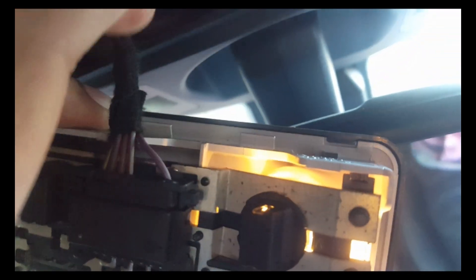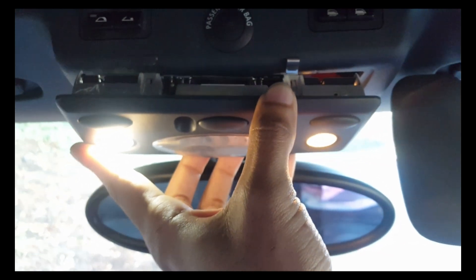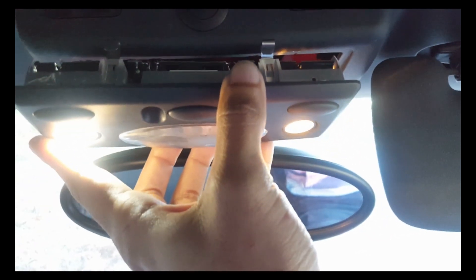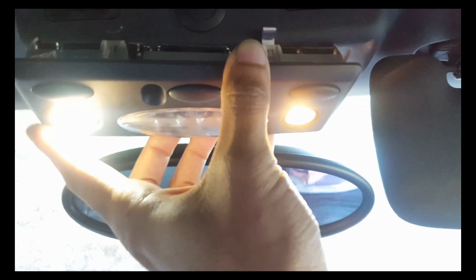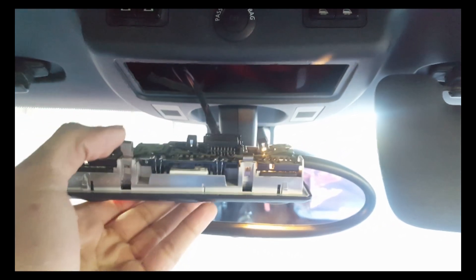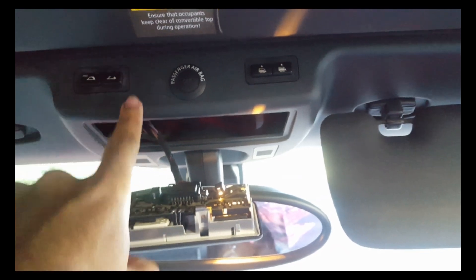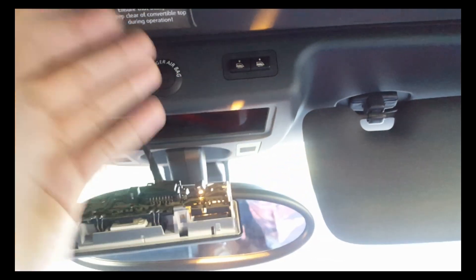On the other side over here there are some tabs — right there and right there. You don't want those tabs to break; that's going to help hold it in. So you want to depress these tabs here and pop it down this way. You don't want to pull from the back, only pull from this area here. Now here's the other option: these tabs become weak over time. This panel does come off right here and you can remove the whole panel.